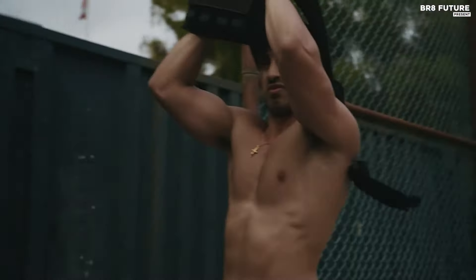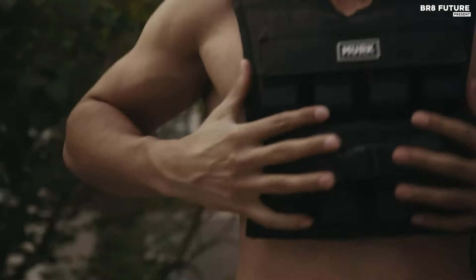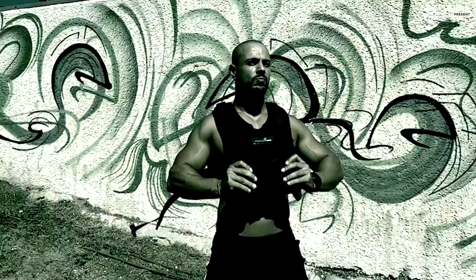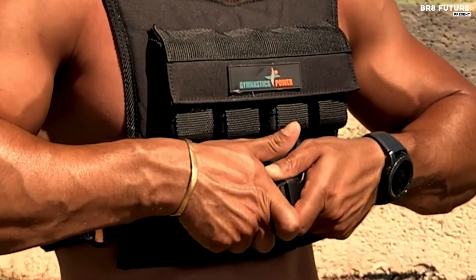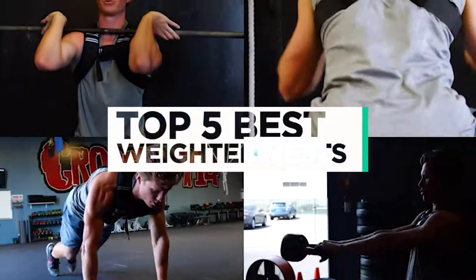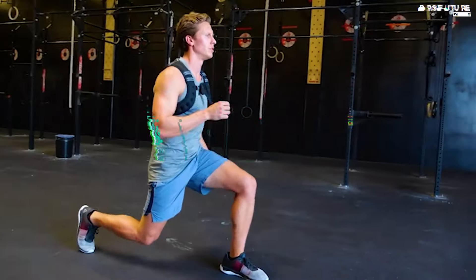Discover the best weighted vest for enhancing your workouts and maximizing your fitness potential. Our top-rated vests are designed for durability, comfort, and optimal weight distribution, ensuring you get the most out of every exercise. And that's where our guide to the top five best weighted vests you can buy for this year comes in.